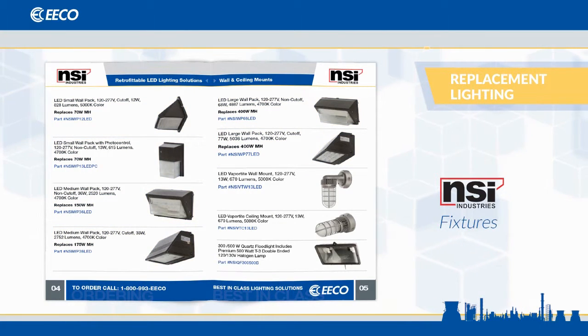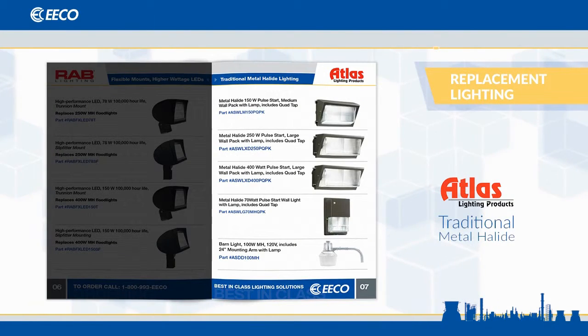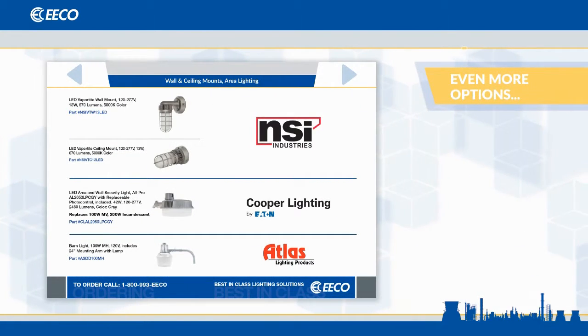Of course, we continue to offer traditional products in metal halide from Atlas Lighting if you simply aren't in a position to migrate to LED at this time. Additionally, we have a couple of wall and ceiling mounts in vapor-tight LEDs and a couple of choices in area lighting, in an LED and a metal halide.